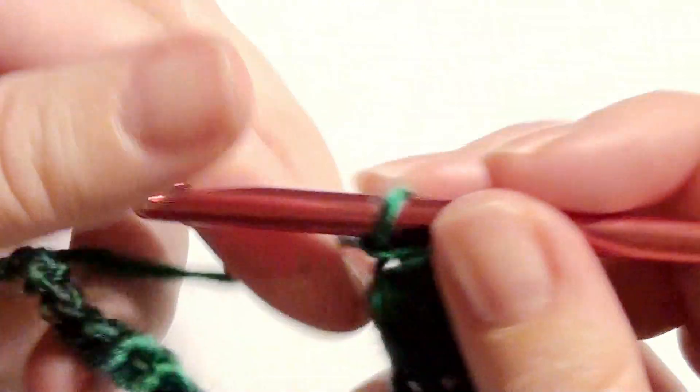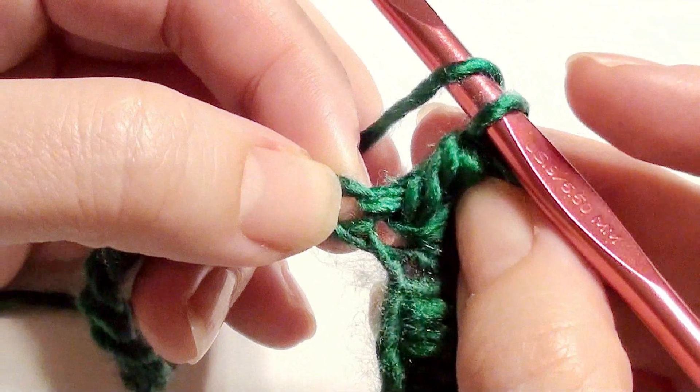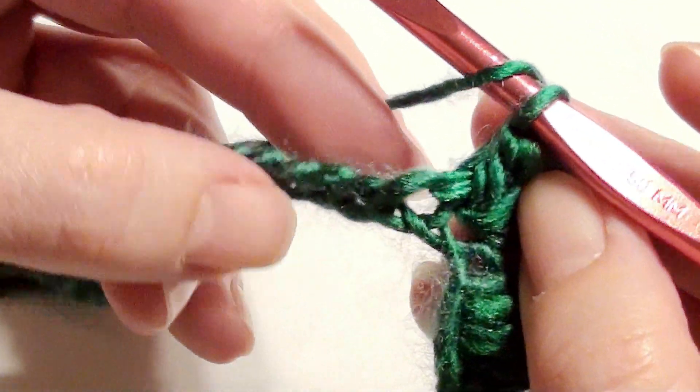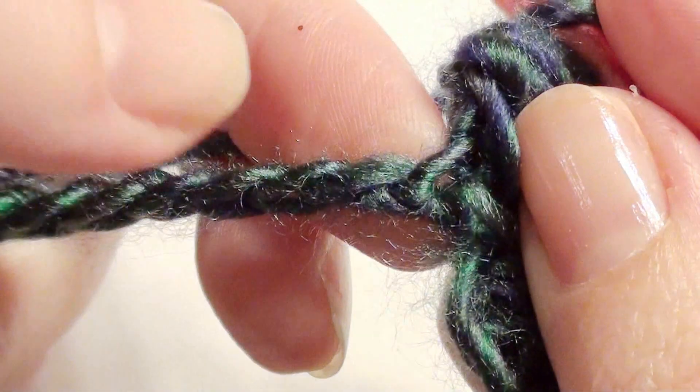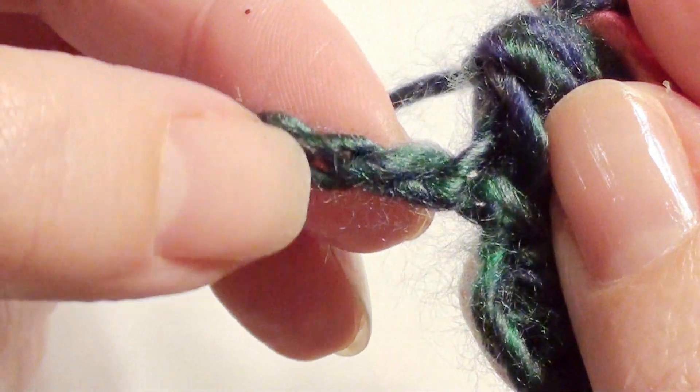One, two, three, four, five — yarn over, draw through all loops, chain one. It's going to look like this. Then you're going to repeat: skip the stitch next to your double crochet and continue the pattern across.